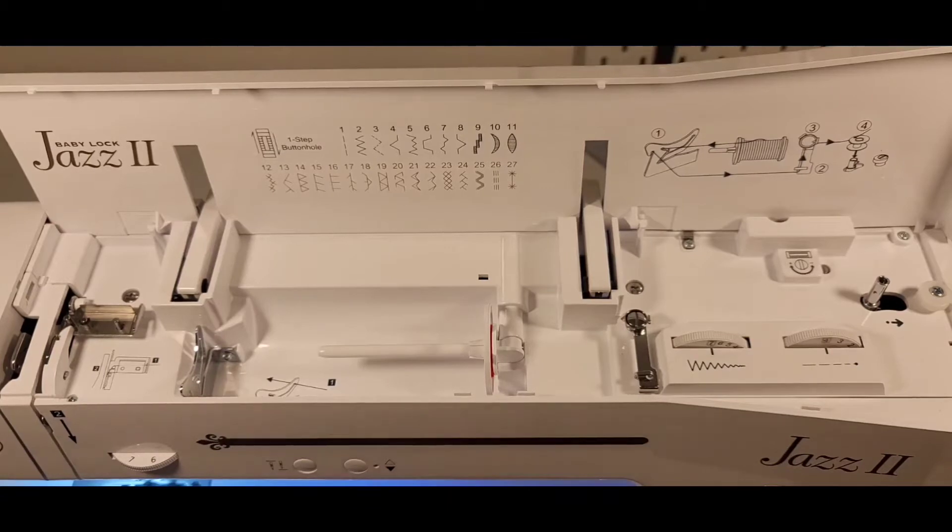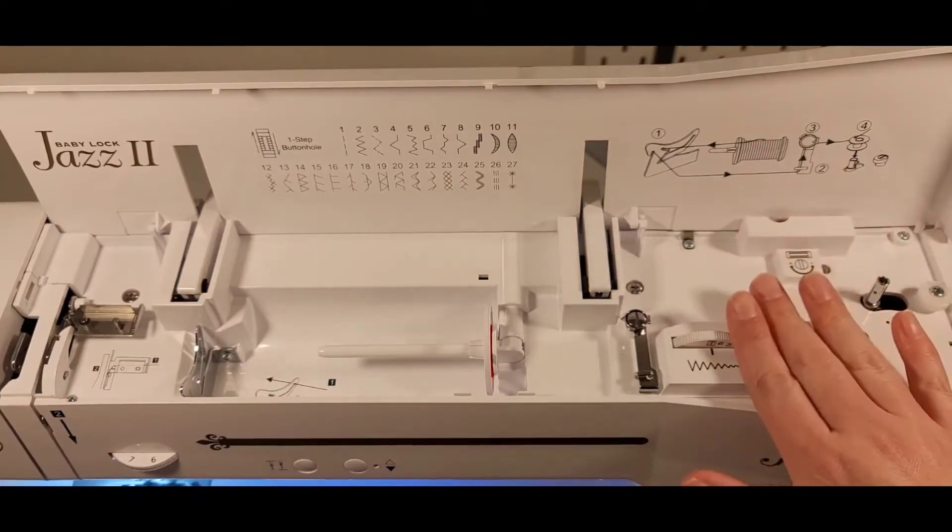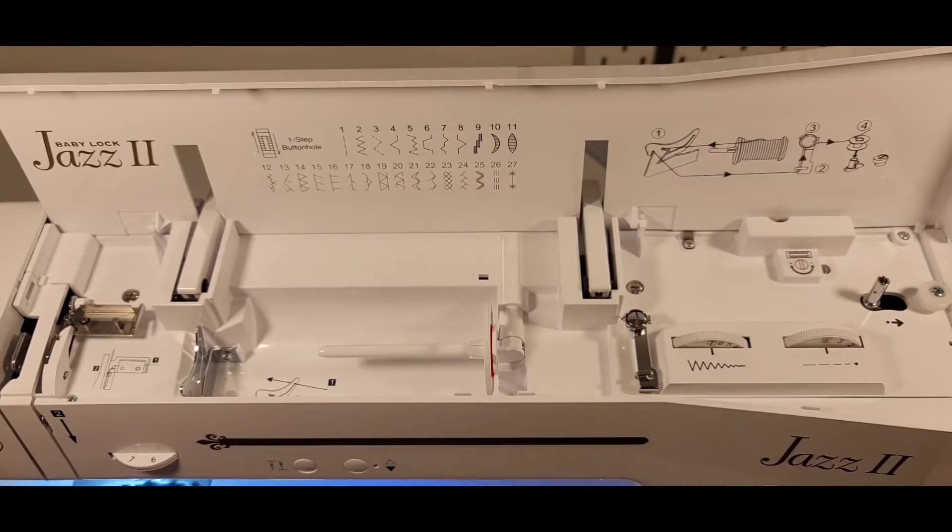How to thread the upper thread on the Baby Lock Jazz 2. It does have a lot of how-tos as far as the bobbin — it kind of skips around a little bit, so just go straight into step one.